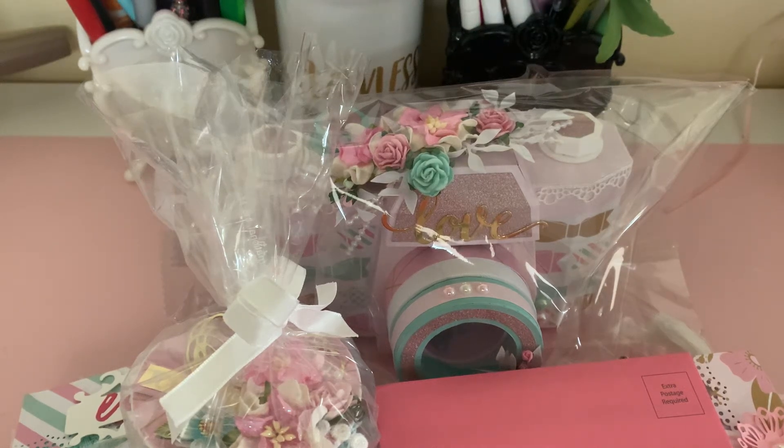Hello everyone, welcome to my channel, this is Jenever here. It's been a while since I've been on. I'm coming to you today to share an incoming swap that I did with the group Loaded Envelopes Galore and More over on Facebook. This swap was a 3D camera, a shaker polaroid, and an accordion fold card that we were to make. My partner for this swap was Julia Sabreras.